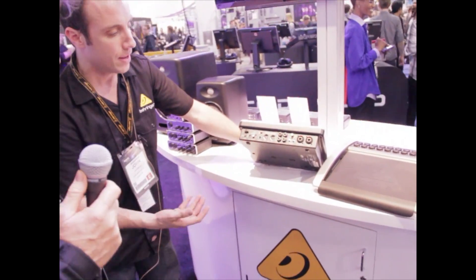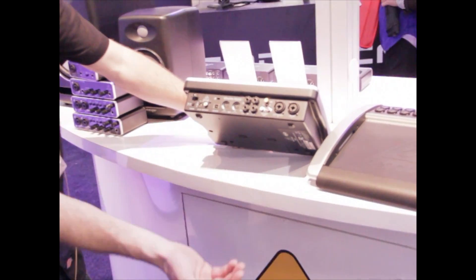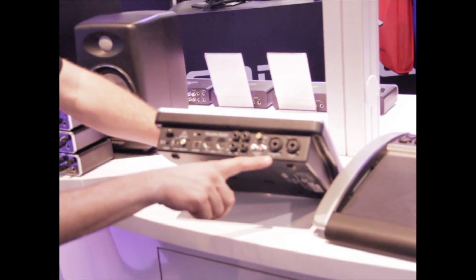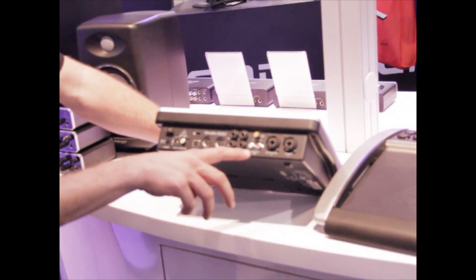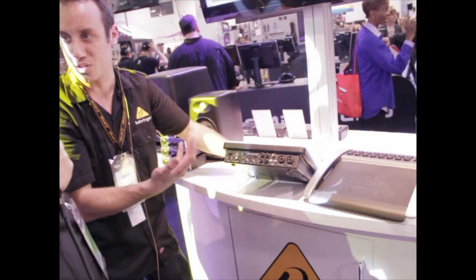Let's take a look at the back, which is where things get a little interesting. We have two very versatile inputs here — mic and line — so you can plug in any mic or line input. Input number two can be switched to a Hi-Z input for your guitar, which is great for using guitar amps and GarageBand, for example. We even have a line input on RCA which can be switched to a phono input. So any level of signal — whether it be phono, mic, line, or guitar — we can get that into your iPad at a professional level.